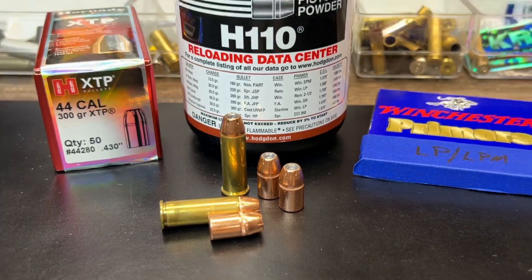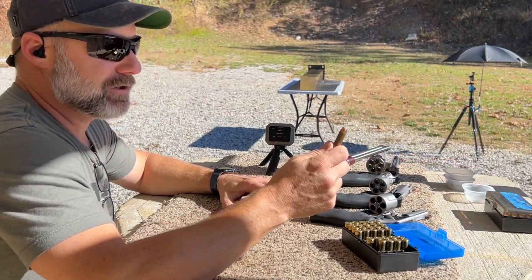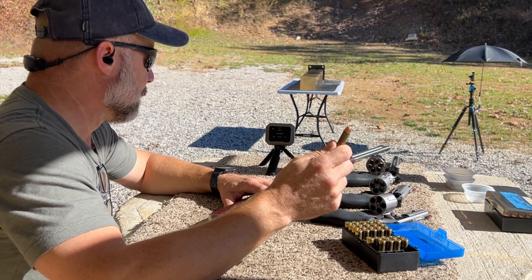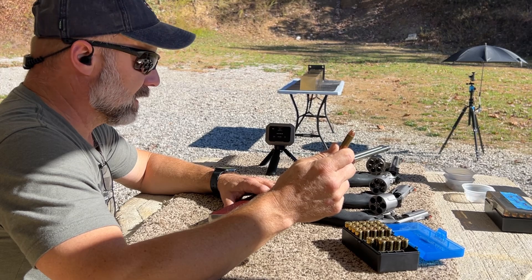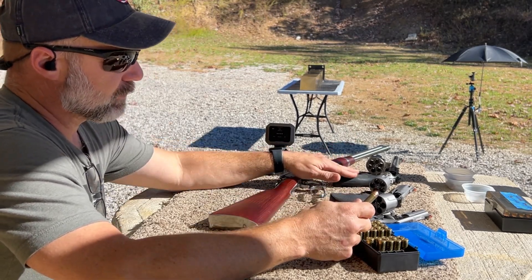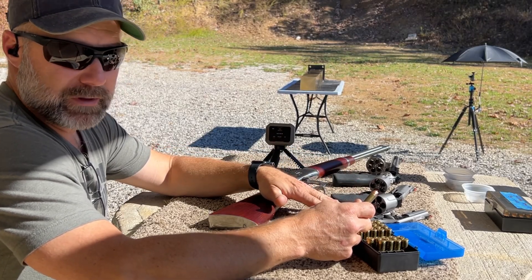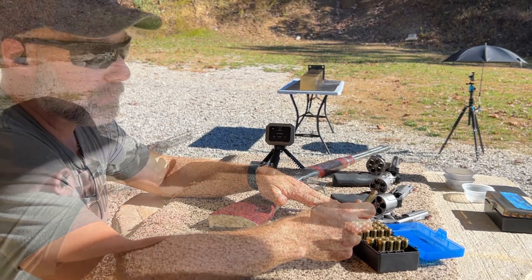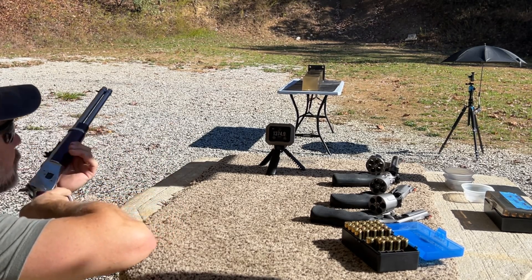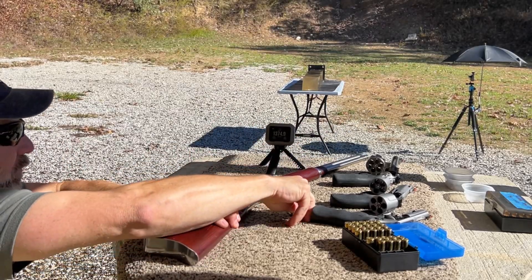Alright, let's head on out to the range and see how these things actually did in the gel block. Next up in our 44 mag gel block test series is the 300 grain Hornady XTP, and we'll be running this out of the 20 inch Rossi R92, the nine and a half inch Ruger Super Redhawk, the four inch Taurus Tracker, and the two and three quarter inch Smith and Wesson. Velocity was 1374.9.